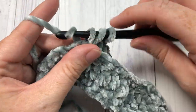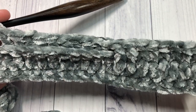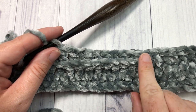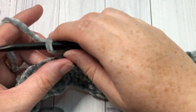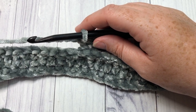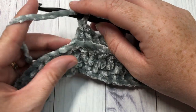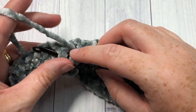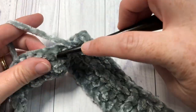You're now going to repeat that: work one front post double crochet in each of the next ten stitches, followed by one back post double crochet in each of the next ten stitches. Repeat that all the way across to your final eleven stitches, where you will work one front post double crochet in each of the next ten followed by a half double crochet into that final stitch. Go ahead and work that and then meet me back here.